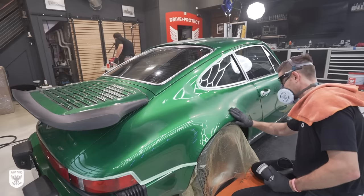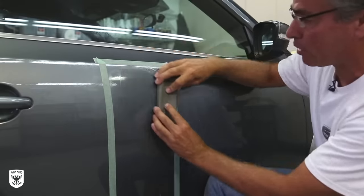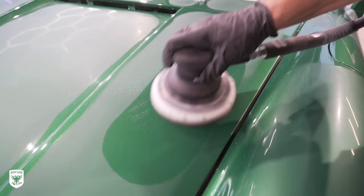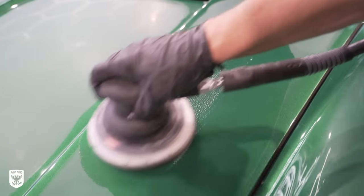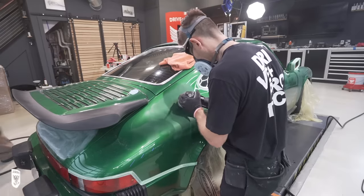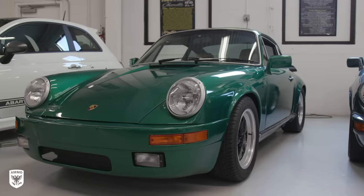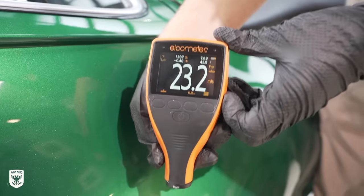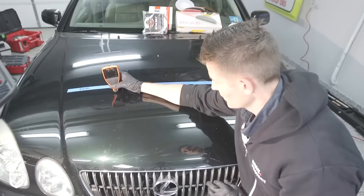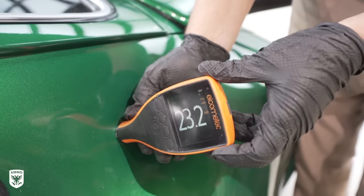Red flag number two: people tend to choose a heavier grit than is actually needed to remove the texture. This is where a test spot is absolutely critical. You must use the least aggressive step when texture leveling — think to yourself, what's the finest grit paper I can use to remove the texture? As opposed to just hitting it with a bazooka and leveling it, you're going to remove too much clear coat. If you're watching this and want to sand your car, there are way more reasons not to than to actually do it. The reason we're doing it here is because this car was poorly repainted years ago and is reading in the low 20s on the alcometer, where most factory paint jobs range from 3 to 6 mil — so we have plenty of paint and it's a perfect candidate.